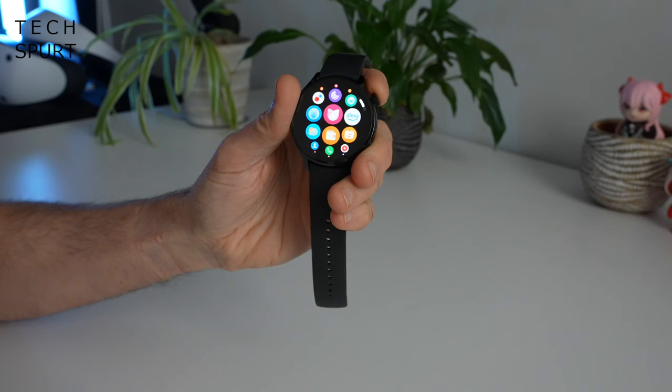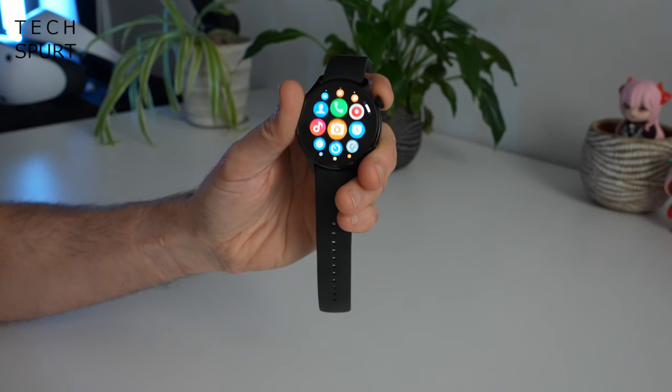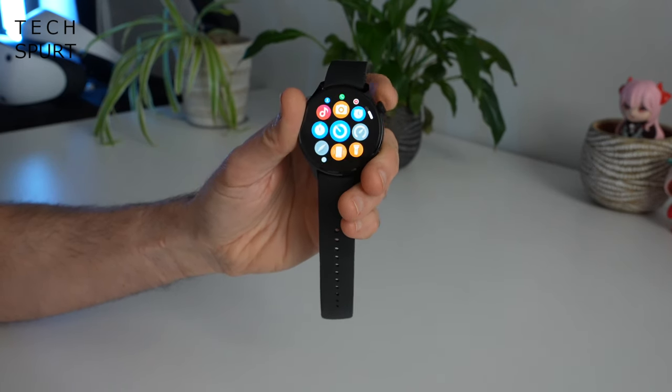And that's pretty much it for apps here on the Xiaomi Watch S1 Pro, besides the usual alarms and timer stuff.